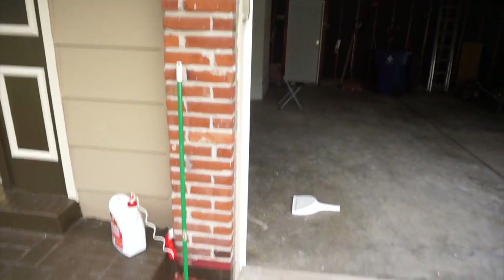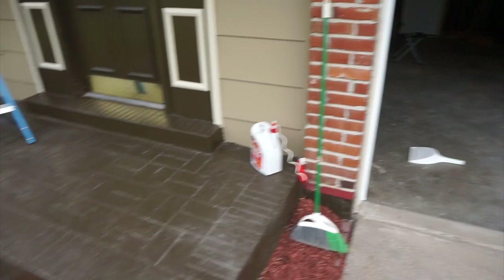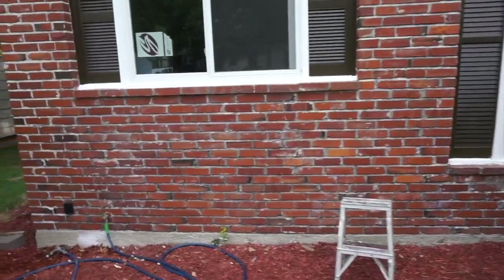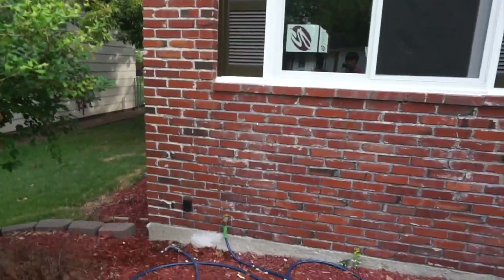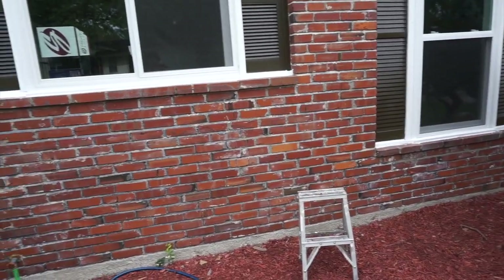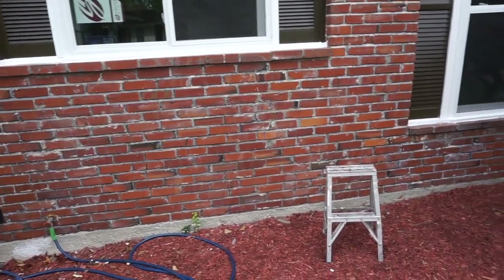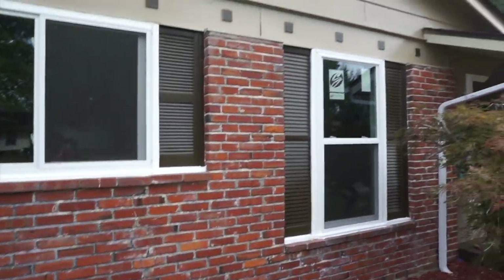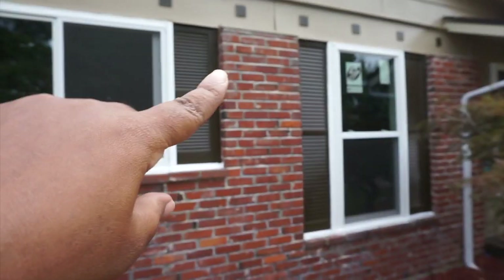No more holes. This over here we can't get to look any better — like my friend said, in order for it to get better they'd have to take it out one brick at a time. But this is it — no more holes. I think I showed y'all the holes that were up there.